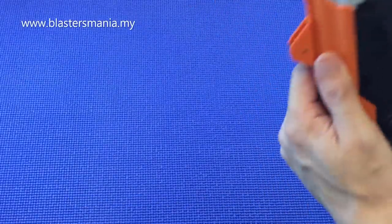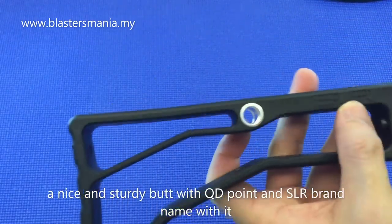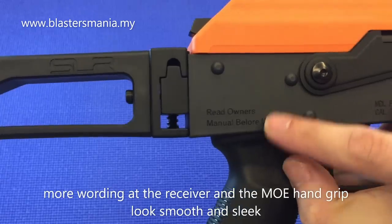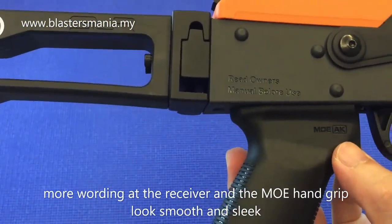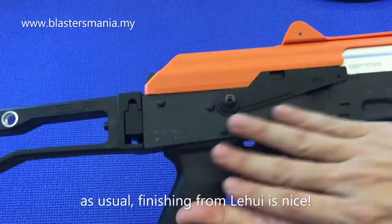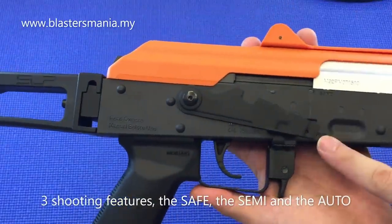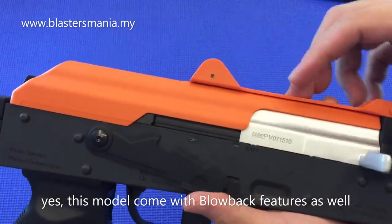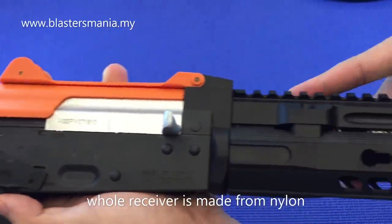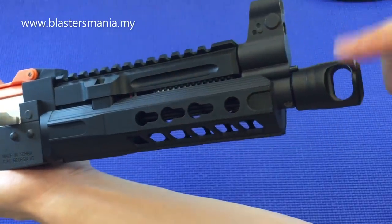Looking at the features up close: the body is nylon, there's a QD sling attachment, SLR markings on the body, and a notice reading 'Owners Manual Before Use.' The hand grip is an MOE AK-style grip. The motor is located at the bottom — typical Li Hui finishing, very smooth and nice. The fire selector at the top is safe, middle is semi, and bottom is auto.